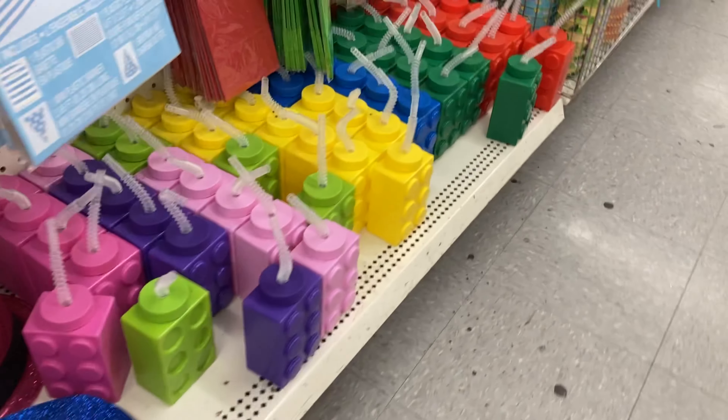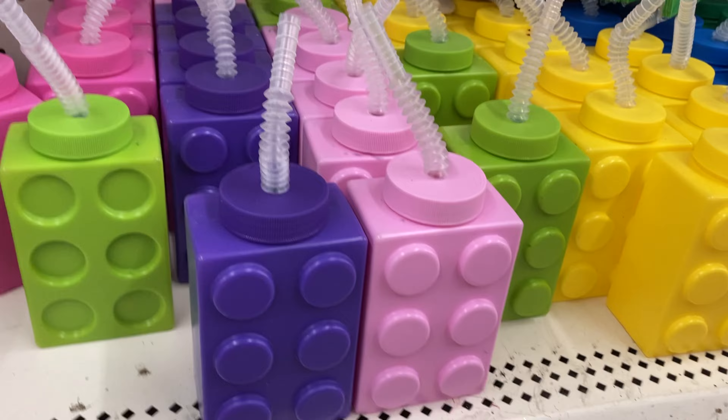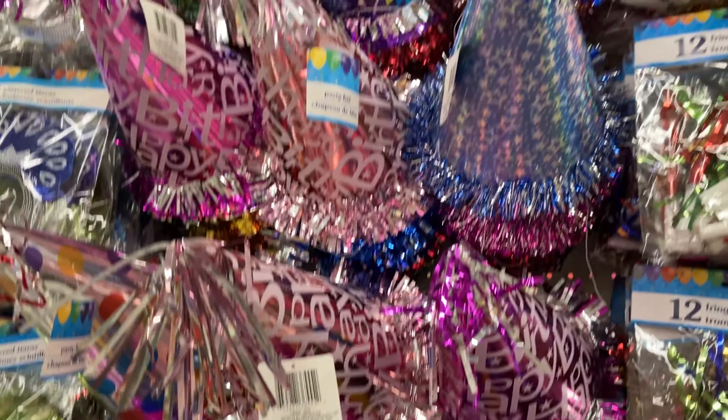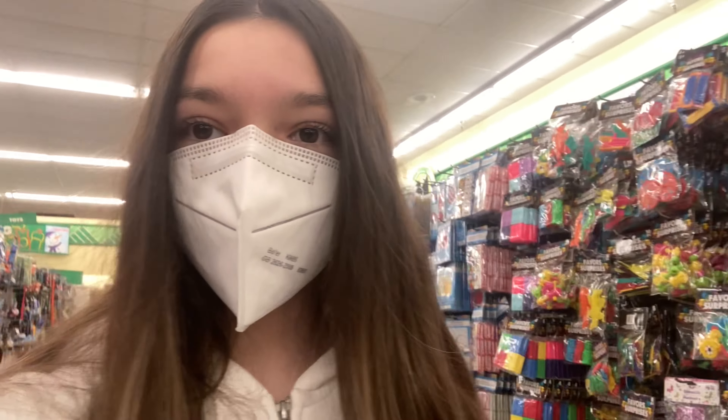They have giant Lego sippy cups, a giant party hat, and then the things you blow into that go out. I think that's about it so we're gonna check out. If you liked this video make sure to give it a thumbs up and subscribe down below — people keep looking at me, bye guys!